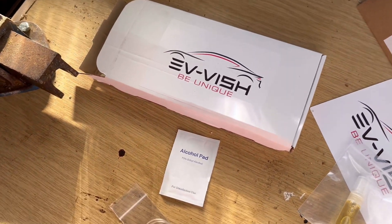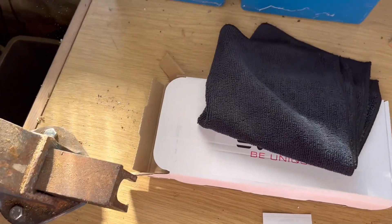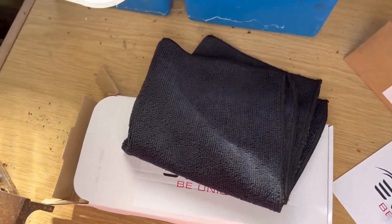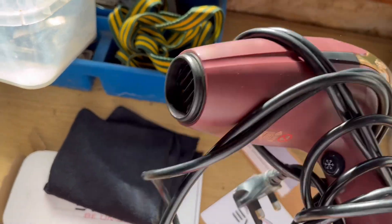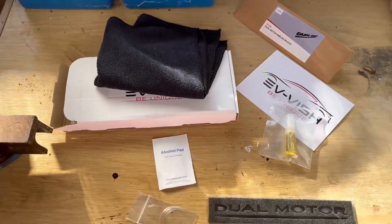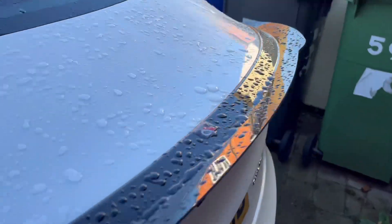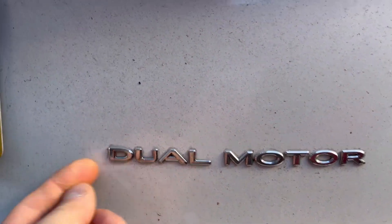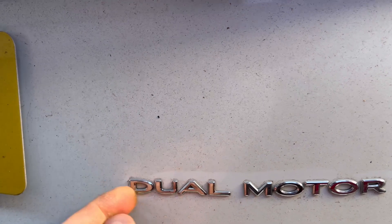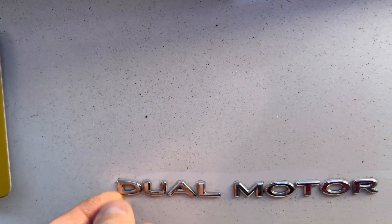I've got my daughter's hair dryer to heat the emblem up on the car because it makes it a lot easier to come off. So this will all be cleaned up. You heat that up, put your twine — fishing wire, or even dental floss — you put that behind there and just pull it and it should come off.